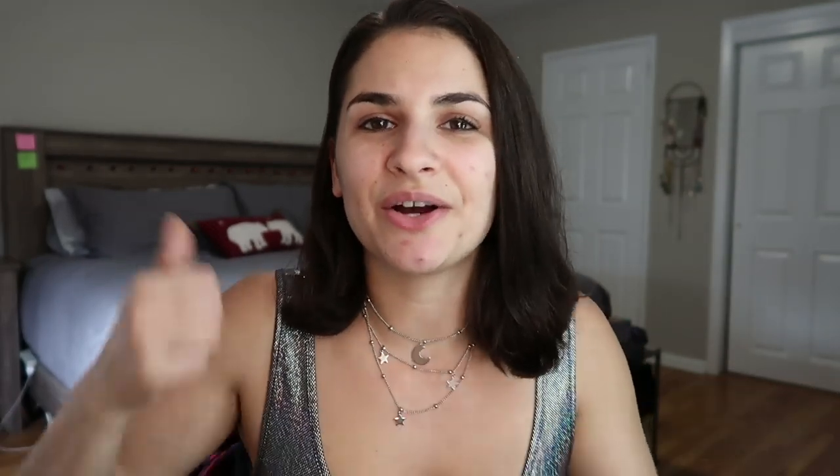I hope you guys enjoy the tutorial. Everything I use will be listed down below in the description box. If you guys are new here, I would absolutely love it if you would subscribe to my channel and give this video a thumbs up - it lets me know that you guys like more makeup tutorials. And I think that's all I have to say, so let's start with the makeup. Let's start playing around.